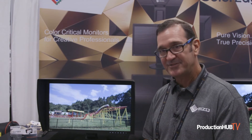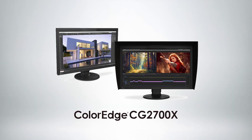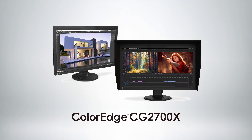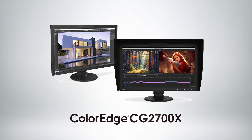500 nits of brightness, with built-in presets for HDR as well as traditional Rec. 709 and DCI-P3, and similar color spaces. We build all these monitors in our own factory in Japan with our own people, so we put a five-year warranty on them — backed by a five-year or 30,000 usage hour warranty.